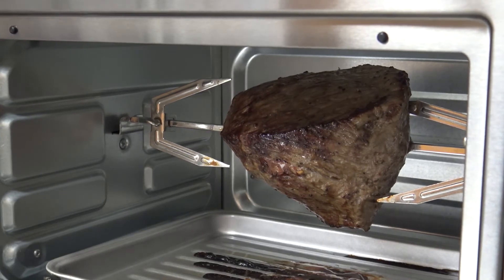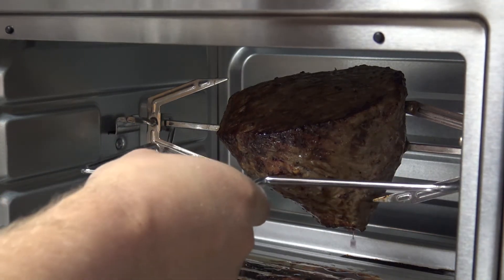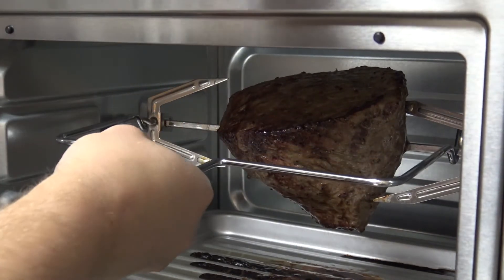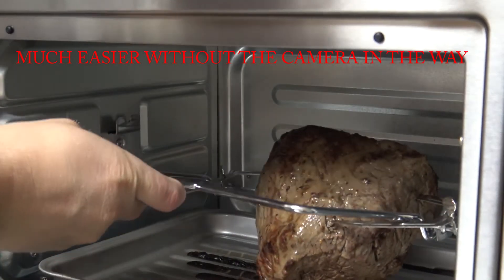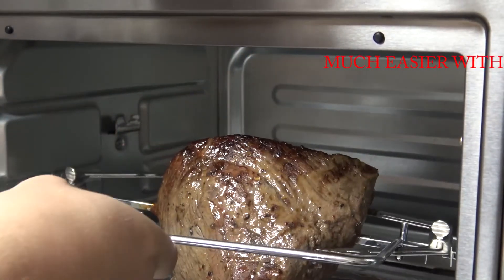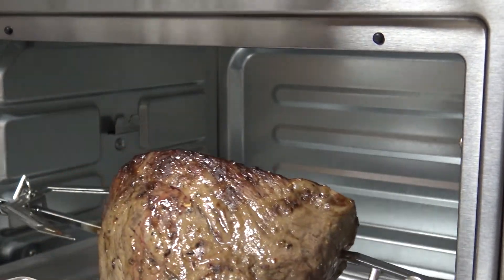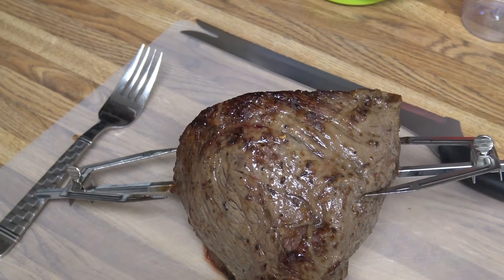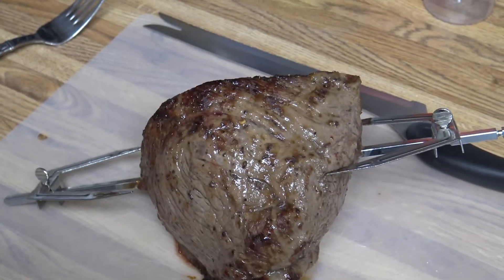It is as done as I want it — I really didn't want it above 145, but it should be okay. So now we'll get this out. It comes with this handy little tool to lift it out. I'm gonna set it on the cutting board, get the rotisserie fork out of it, and let it rest for about 10 minutes. Then we'll slice it up and see what we got.